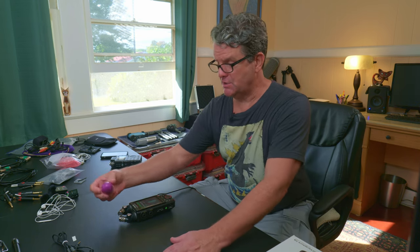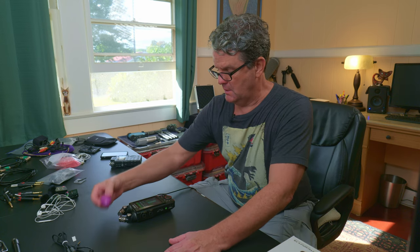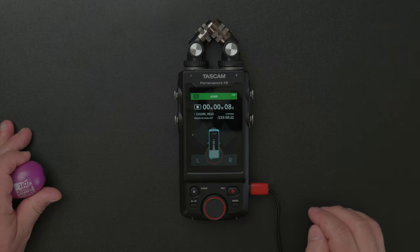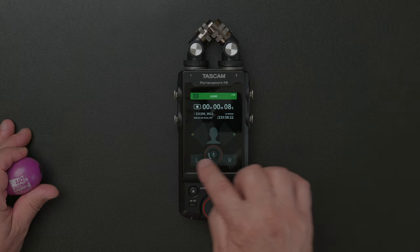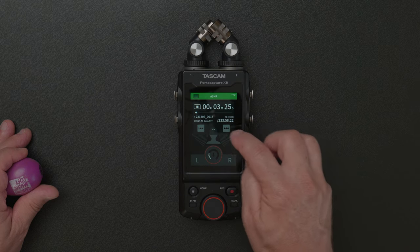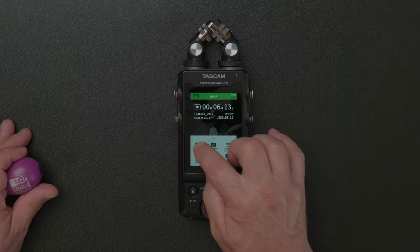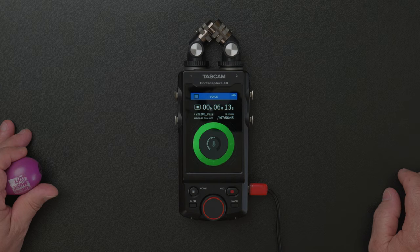If the microphones are distorting, that's not recoverable. That's the big fallacy about 32-bit — that it's completely recoverable if you go over. Your preamps aren't going to distort, but your microphone might. If you're sending too much amperage to your microphone, that will distort and you can't recover that.